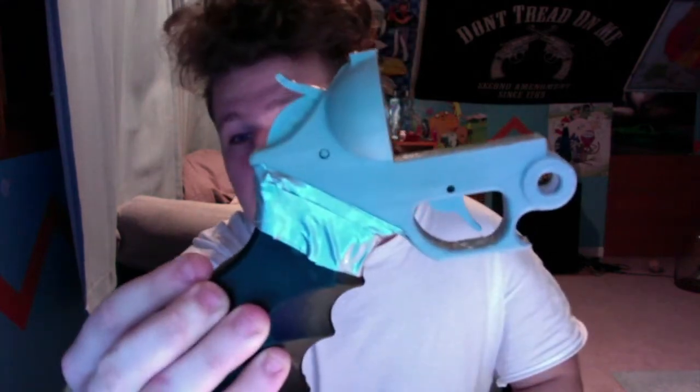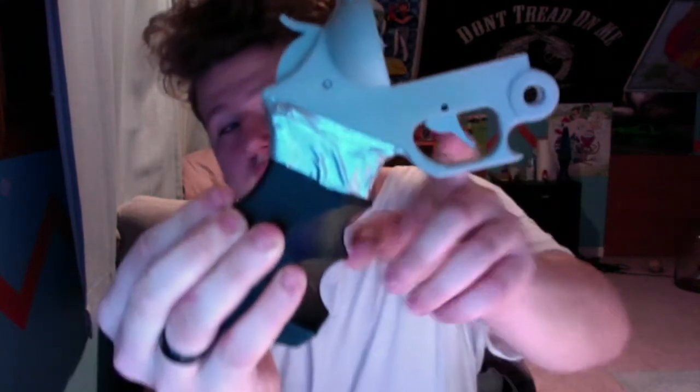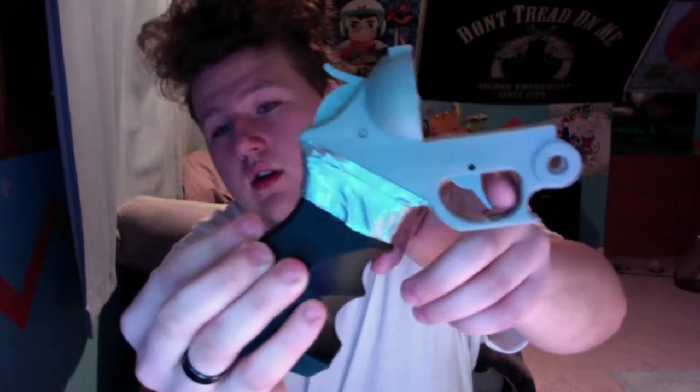This is how you want to get it assembled. Make sure you have your trigger on, make sure you have this piece on. As you can see here, you see the one pin and you can see the other pin inside the trigger.